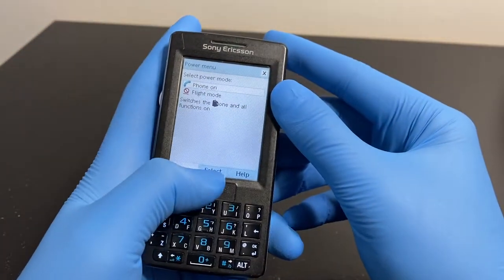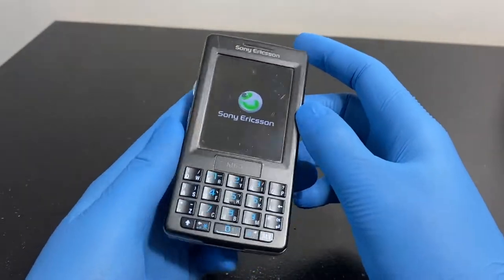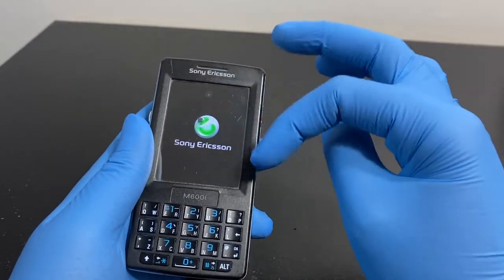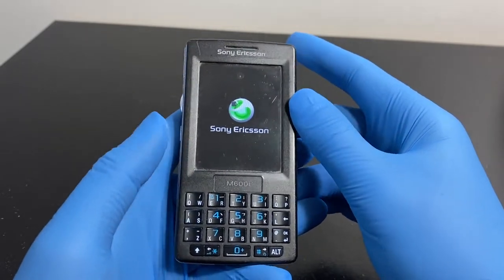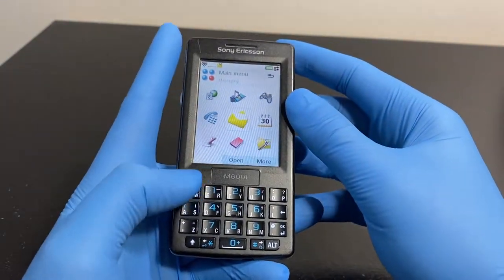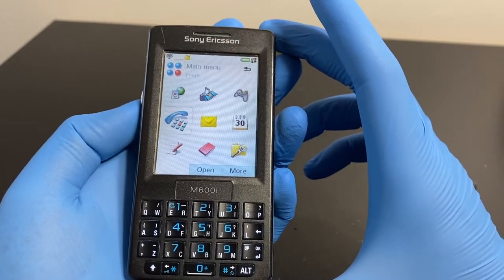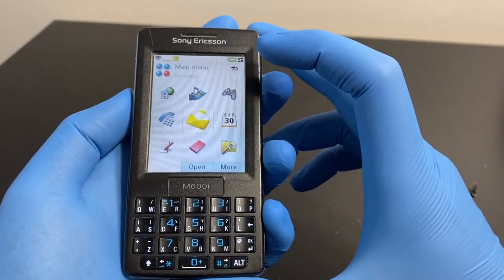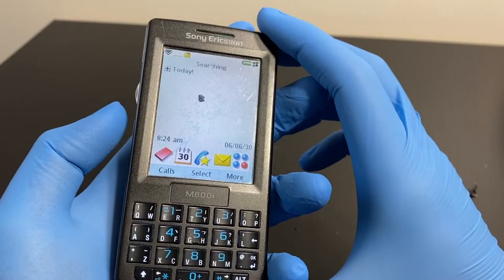The boot-up is a bit different from other Nokia or Sony Symbian devices - you have to select demo mode or standard boot, which is a bit odd. It's a really interesting interface. You can scroll using the scroll wheel. The menu can be set to a list view for easier scrolling, though the wheel is a bit janky. There's a back button to navigate back in the interface.